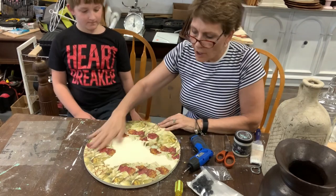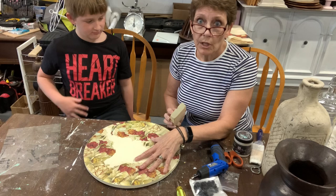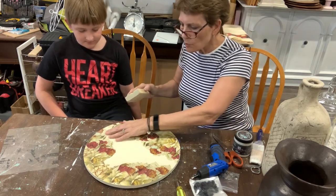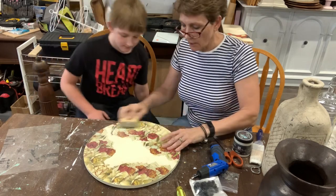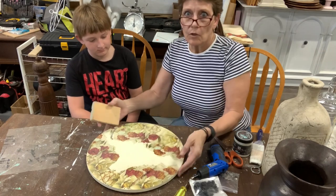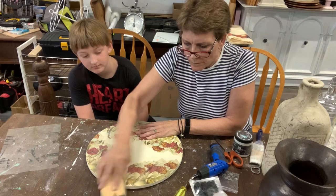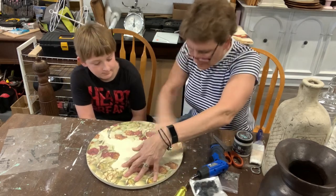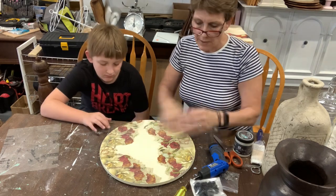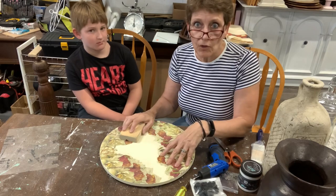Now we can work on the top of the piece. All I want to do is sand this lightly — you could just attach your handles as is, but I want to smooth this out a little bit. What it's going to do is dull down the color of your napkin a little bit. I'm going to antique this a little bit after, so I'm going for a slightly softer look. Because I've done that, I will need to reseal this piece — once I finish sanding and dust it, I'll take my Liquid Patina and coat it one more time. Once that's dry, we'll come back and attach the hardware.